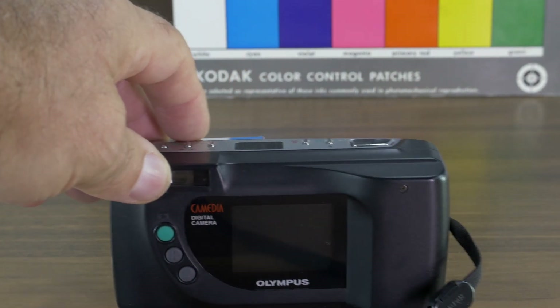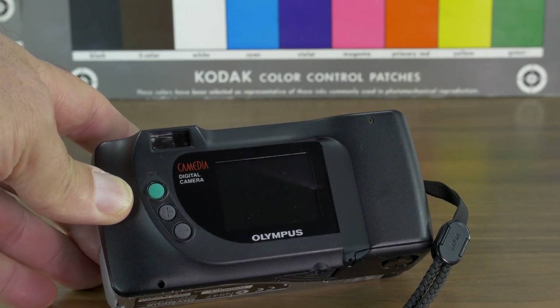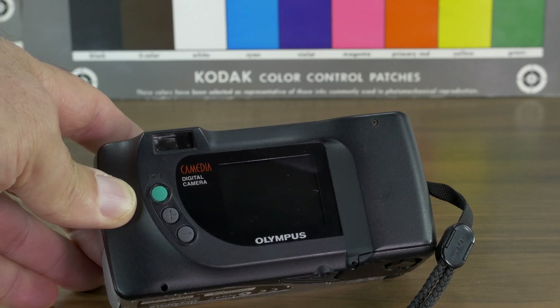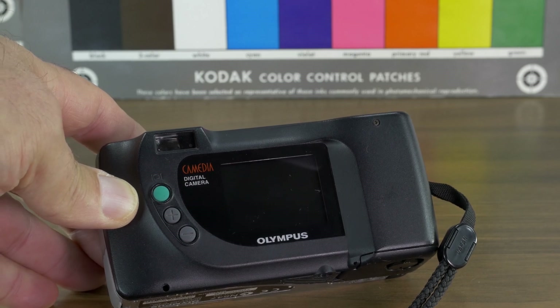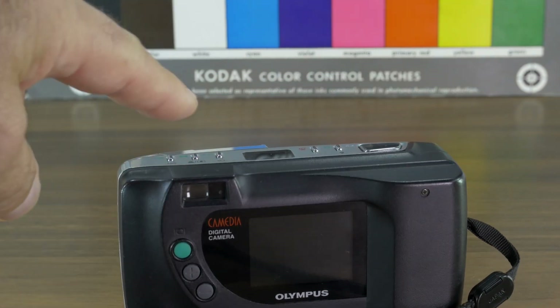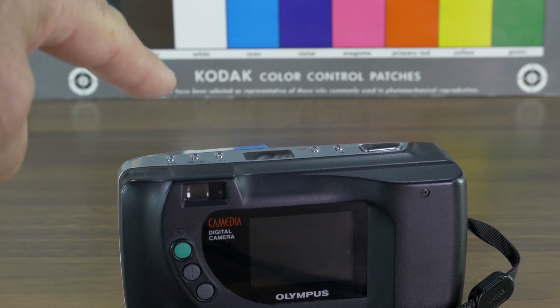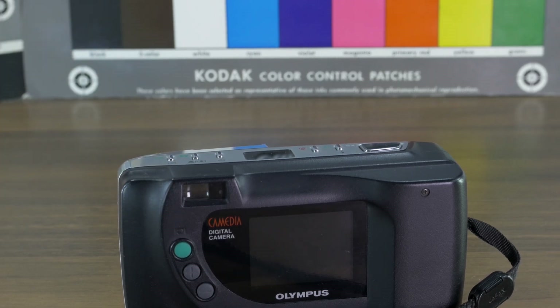Another difference from the 840L is the size of the LCD monitor, which is not 2 inches — it is 1.8-inch TFT. It also has only 61,000 dots instead of 114,000 dots, so I guess the 0.2-inch reduction accounts for that drop, quite drastically.